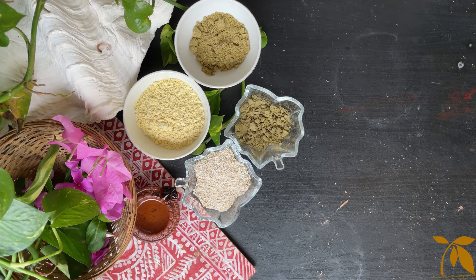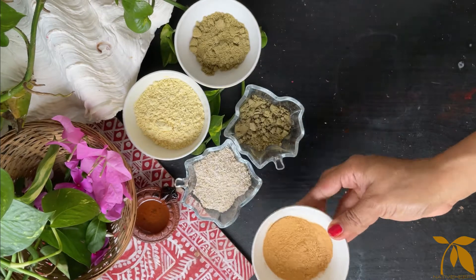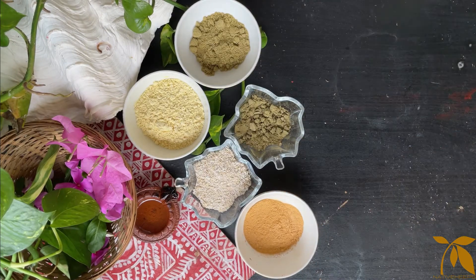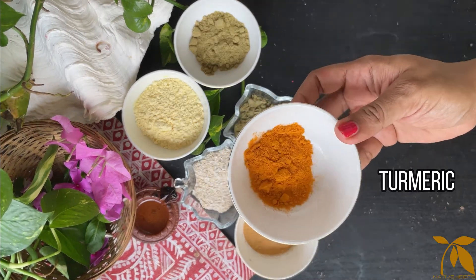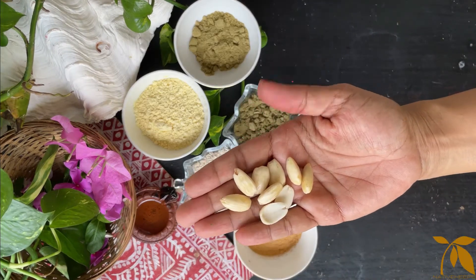The fifth ingredient is some sandalwood powder, also called chandan, or if you don't have sandalwood you can use saffron strands. Then you need a little bit of turmeric and finally a few soaked almonds.